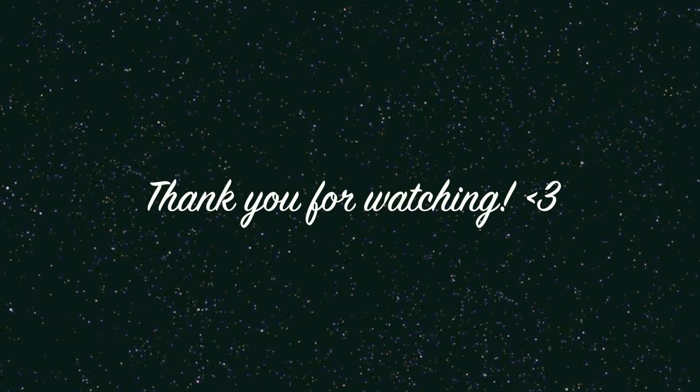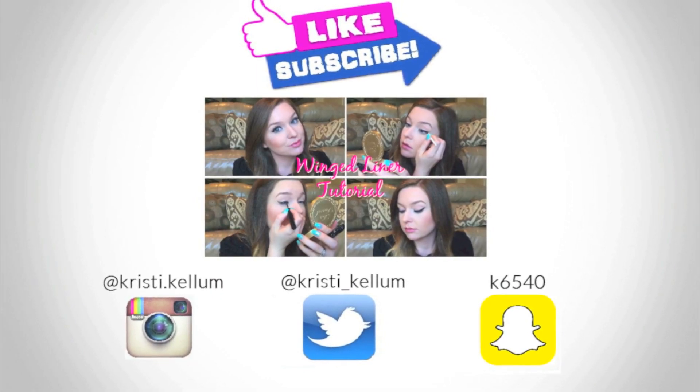Okay, so that is it for my Makeup Geek eyeshadow tutorial. I really hope you guys enjoyed this video. It is an everyday look for me — it might be a little bit much for some people, but you can obviously tone it down or leave out some of the eyeshadows. Give it a thumbs up if you did like it, and please subscribe if you haven't already, and I will see you in my next video. Bye!